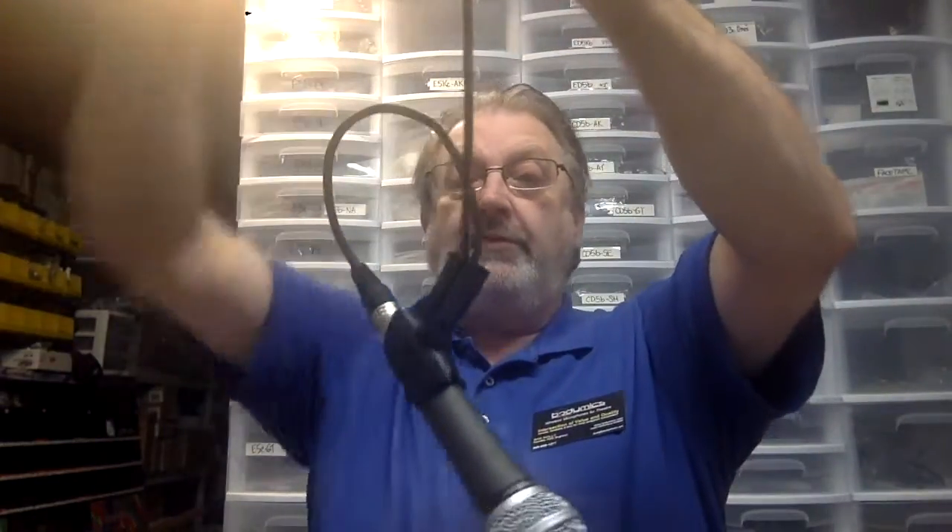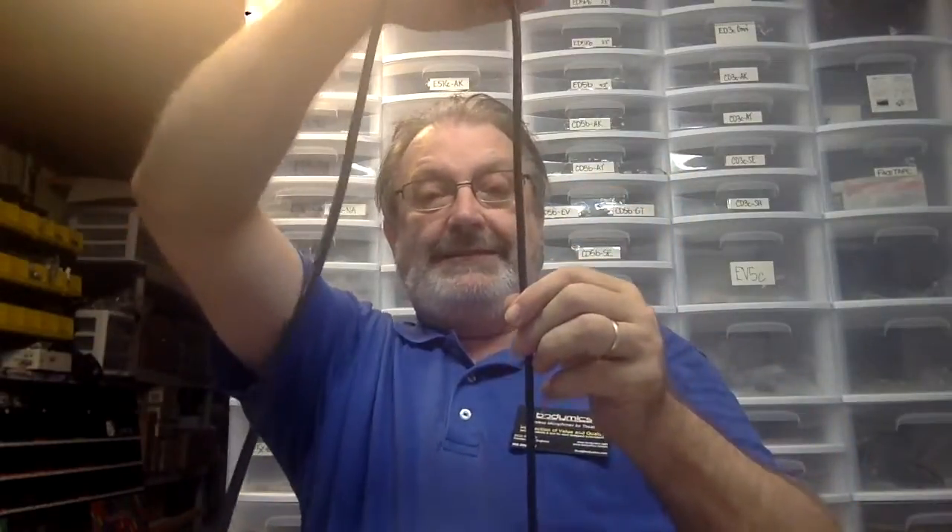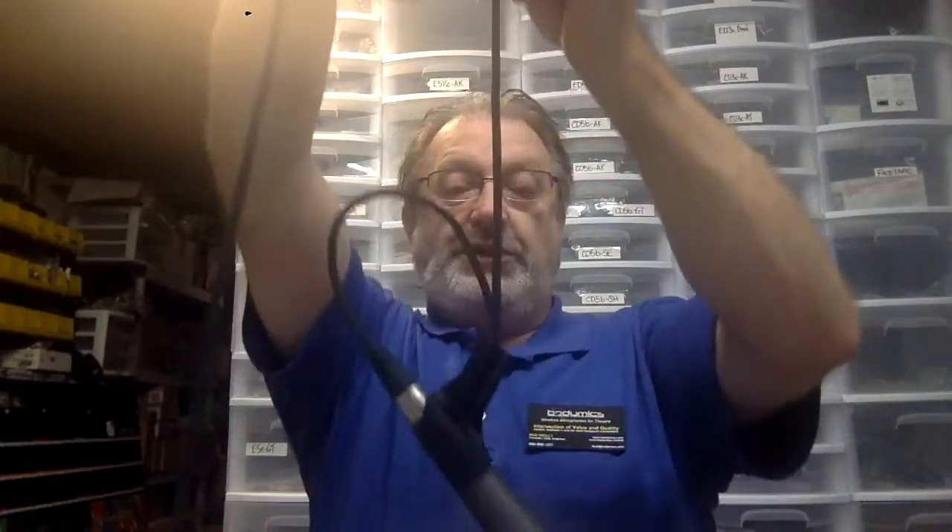Now if it's hanging at six feet — six feet forward of the choir front line or the chorus front line — that will pick up beautifully. To control where it points, we can do a number of things. We can try and get it pointed roughly the right direction, and then up on the fly bar, tape that in position. It will almost certainly twist.